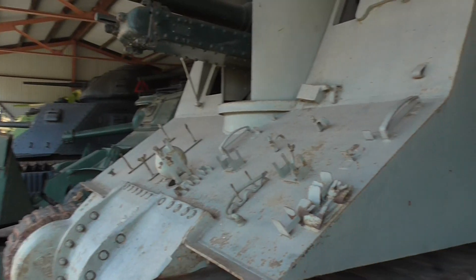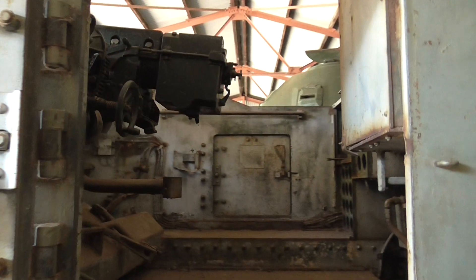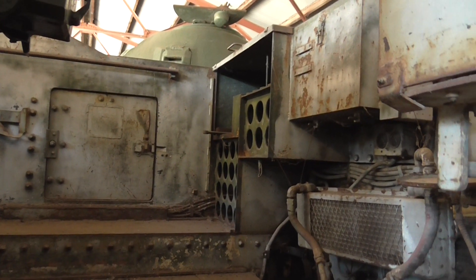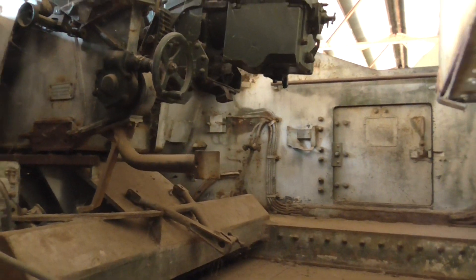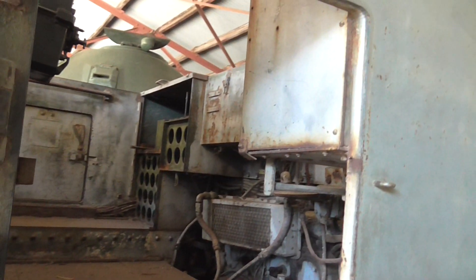That's cool. Let's go and have a look inside the Yeramba. There you go, there's the 25-pounder. Those circular holes would have been where the shells were held, uncovered of course. That might not have been too pleasant if it had been hit by any piece of metal.